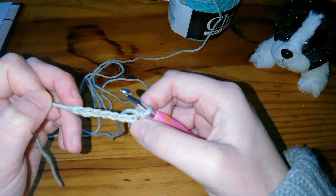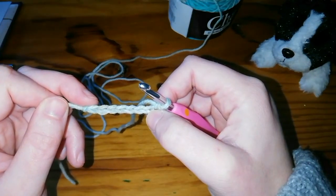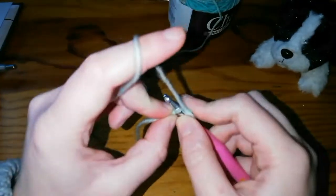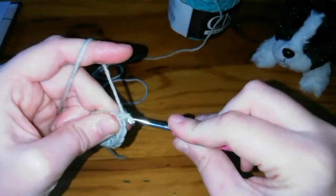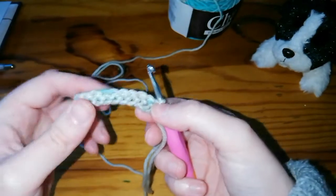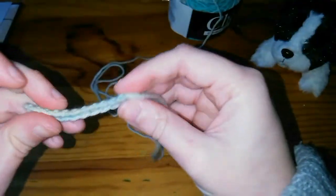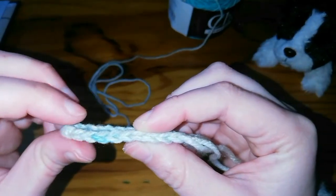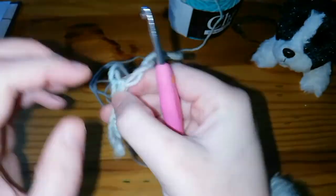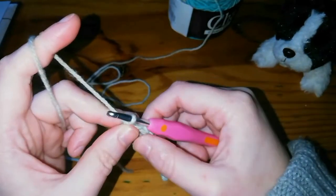Carry on all the way to your last stitch, your last chain over here. Make sure that when you get there you've got 10 single crochets. Now we're finishing that final single crochet for row one — there you go. It should now be looking something like this. Pull your loop nice and big so it doesn't come undone while you're counting. Double check that you do indeed have 10: one, two, three, four, five, six, seven, eight, nine, ten. That's your first row done.